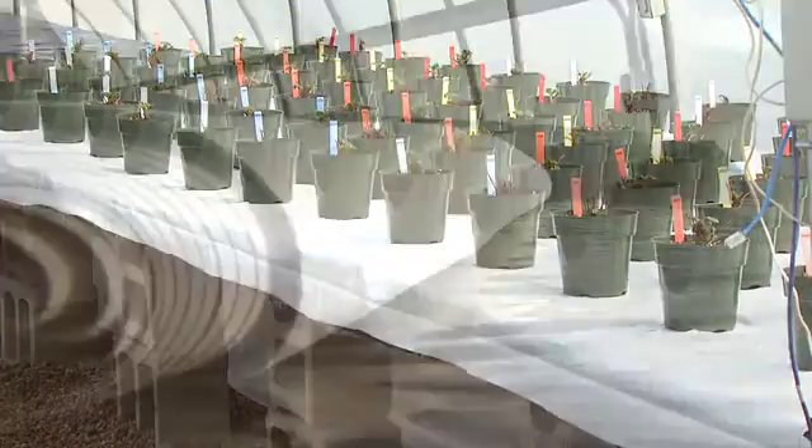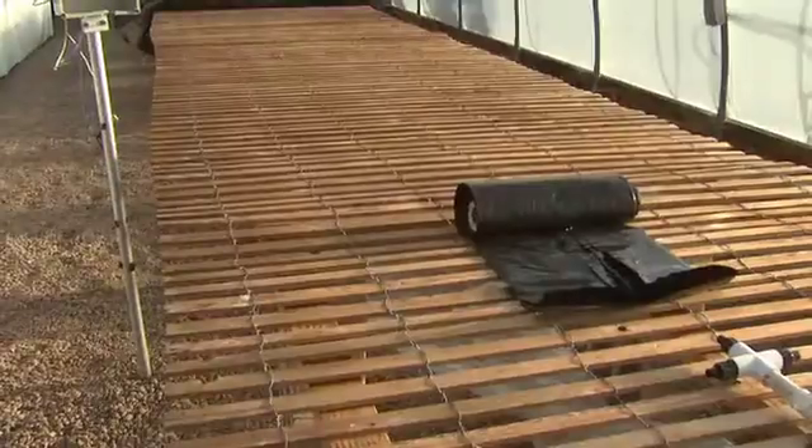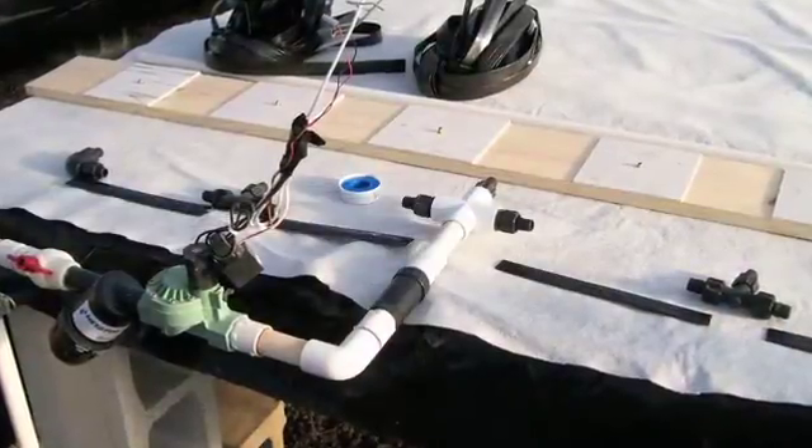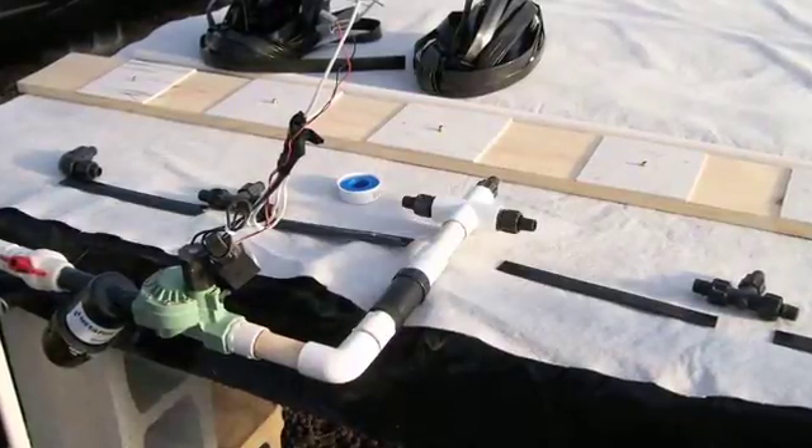Your benches should all be level and securely in place. In order to construct the capillary mat system, you will need capillary mat fabric, six mil black plastic, panda plastic, drip tape with connectors, and a length of PVC pipe the width of each bench.